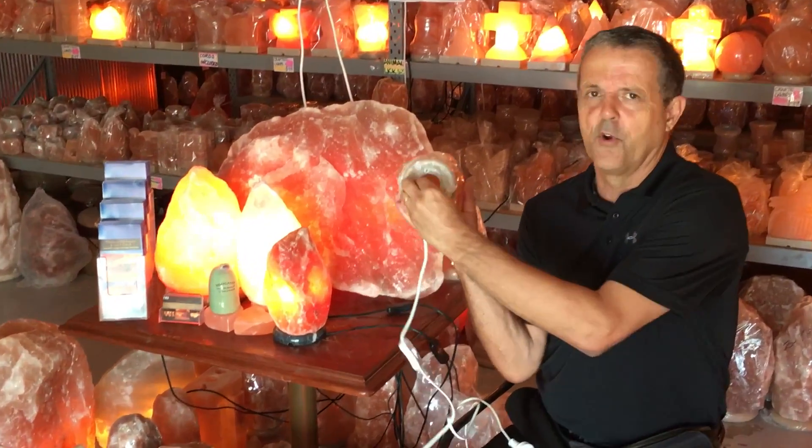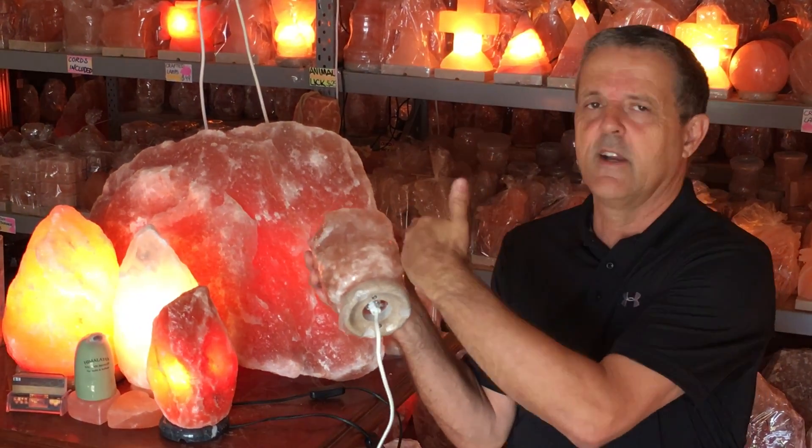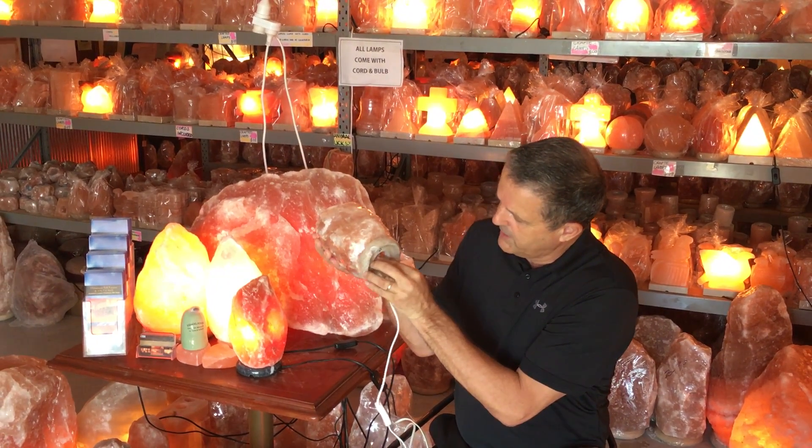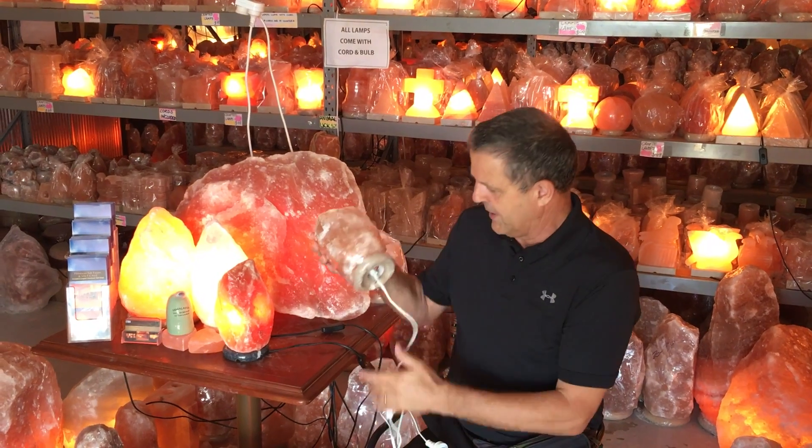Now make sure you insert it directly. Sometimes if you push it up and hit it against the side, that will affect the salt. If it drips inside it might touch. Make sure you get it exactly straight in and don't touch the side.